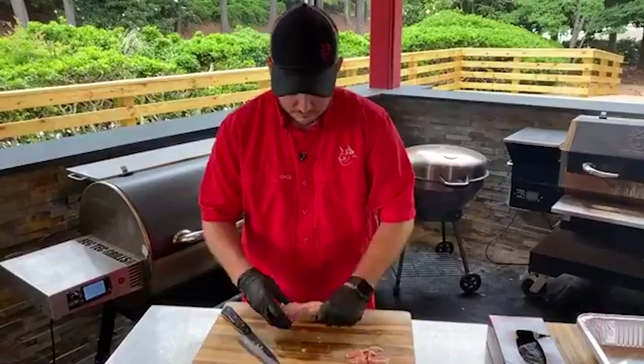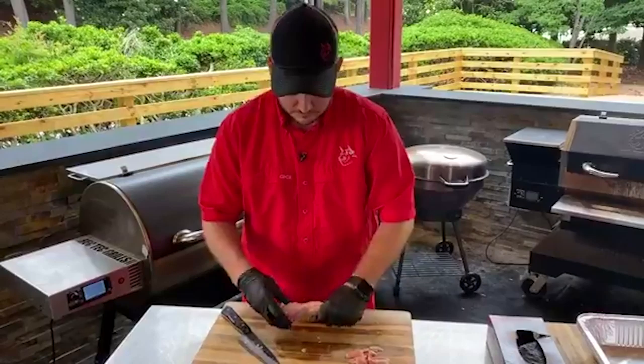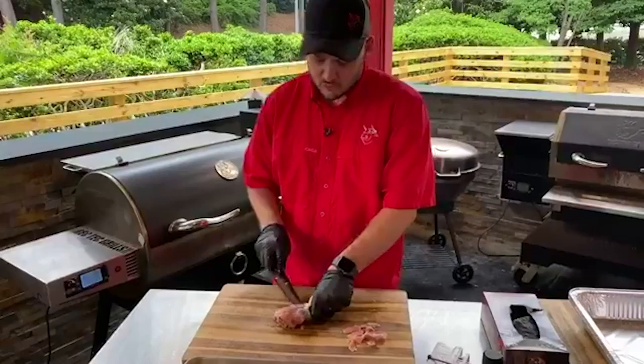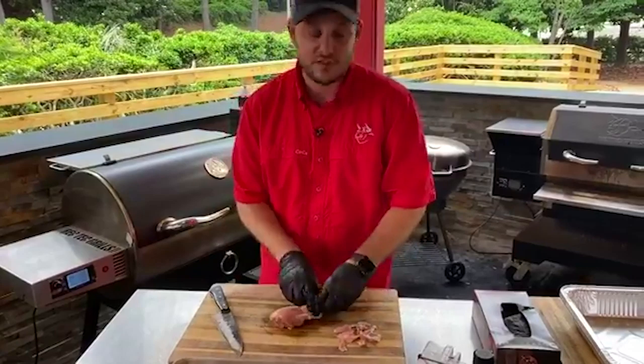Ricky Jones asks, have you ever used pickle juice for your brine? I have not in competition. For our buttermilk RecTech chicken — that sort of KFC copycat recipe — we did a pickle brine there and then dipped it in ranch dressing, seasoned it up, and cooked it on the RT 700 like it was fried chicken and it came out delicious.